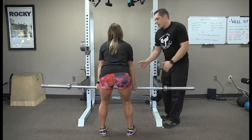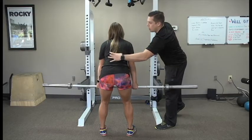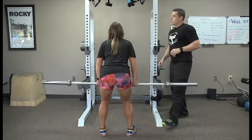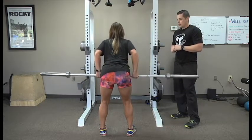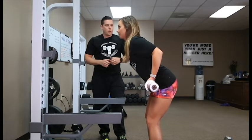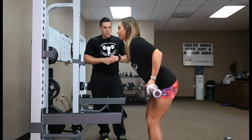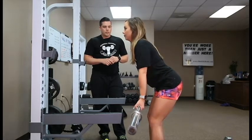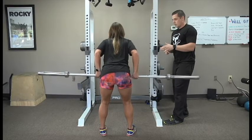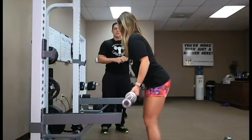Keeping your core tight, now you're going to drive your elbows back. Feel it right here in your lower lats. You can pause for a second at the top, and then slowly let it out. You're stronger in the eccentric part of the workout, so you can always go slower when you're releasing it, building a little bit more strength. Keep that core tight, driving those elbows back.